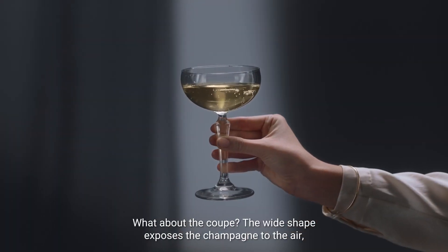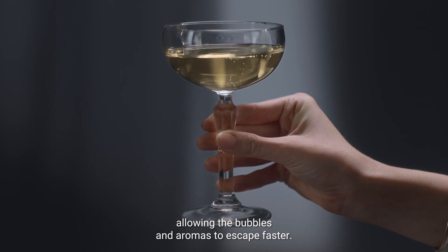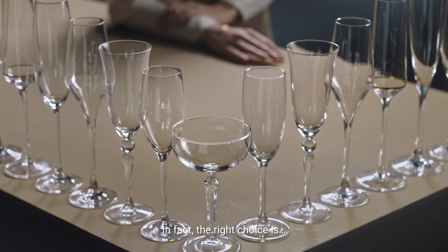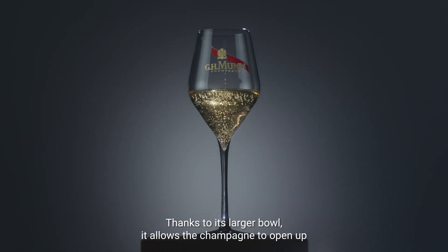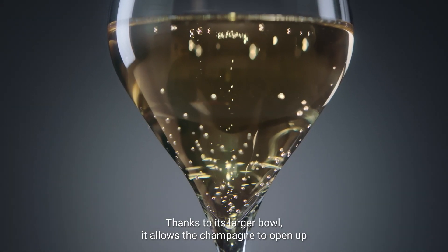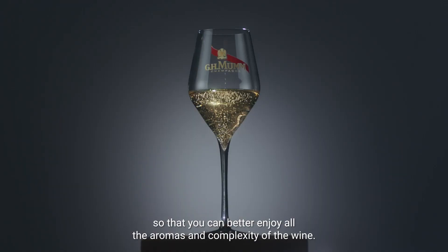What about the coupe? Its wide shape exposes the champagne to the air, allowing the bubbles and aromas to escape faster. In fact, the right choice is the wine glass. Thanks to its larger bowl, it allows the champagne to open up so that you can better enjoy all the aromas and complexity of the wine.